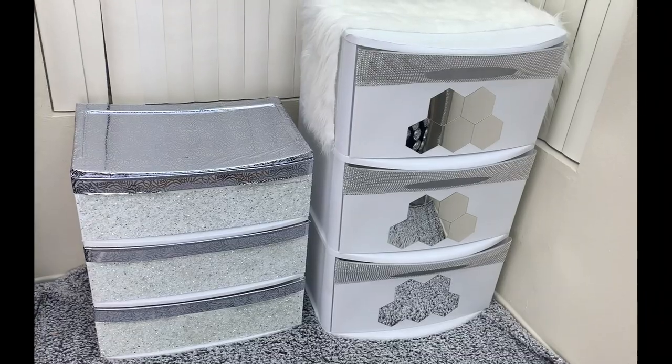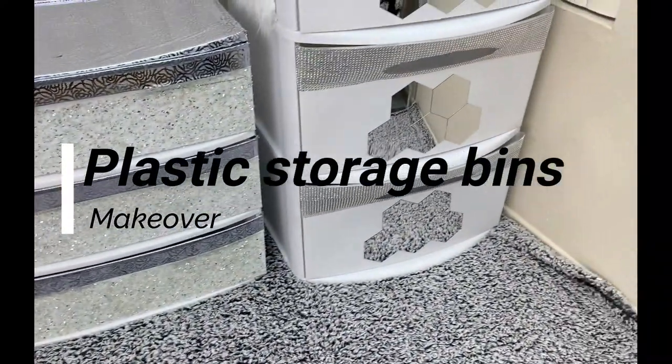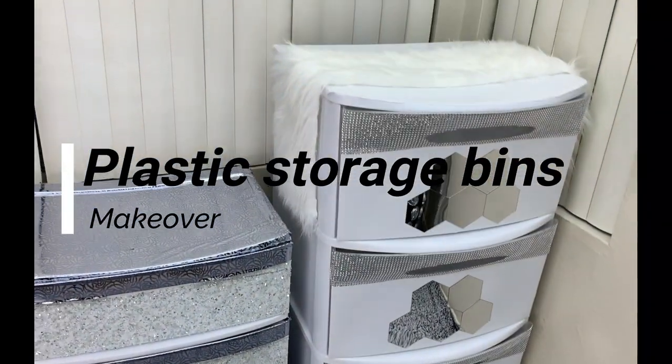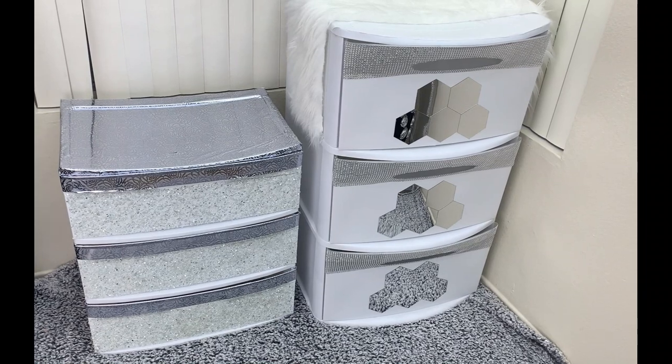Hi guys, welcome back to my channel, this is Claire, and in today's video I'm glad to share with you how I did makeovers for my plastic storage bins. I'll link all the materials in the description box below, so just keep watching.